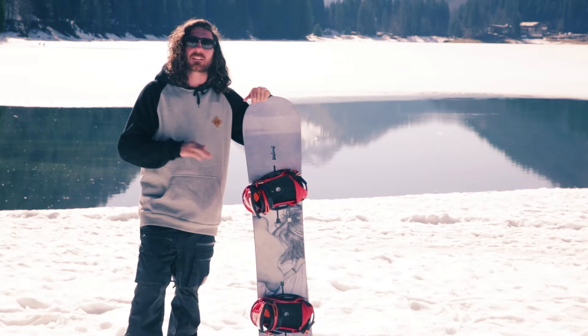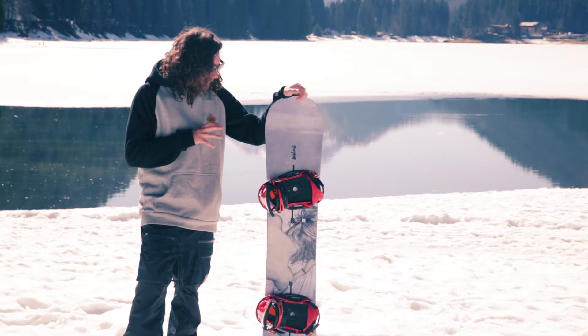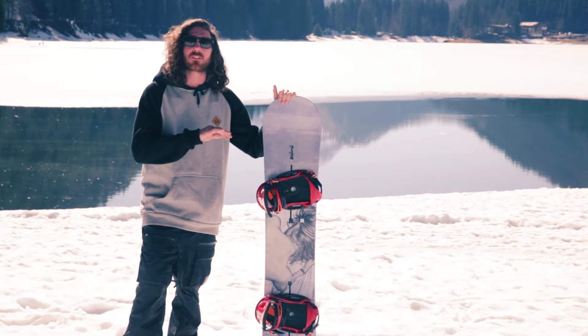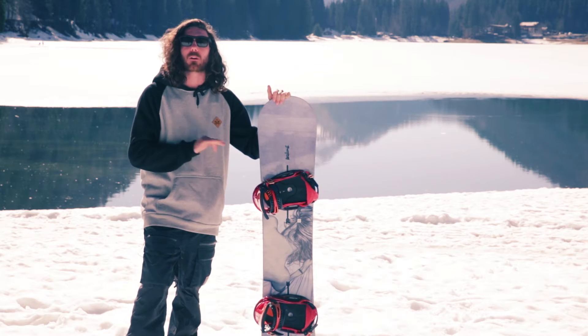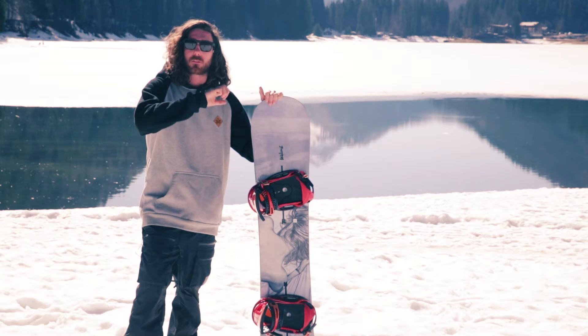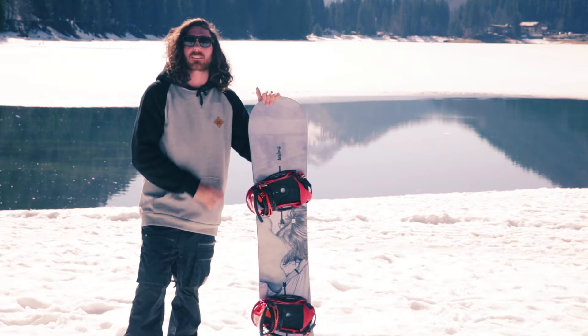We've been riding this today in really slushy spring conditions all over the mountain, hitting kind of side hits. It handled really well, really stable, really grippy. You could really feel the edge digging in and it didn't feel like it slid out at all. The pop is really nice — it just reacts to what you want.